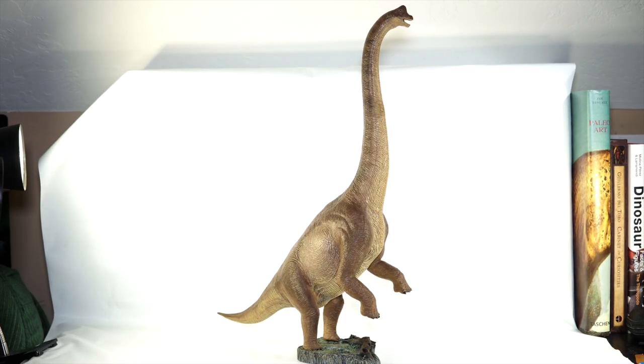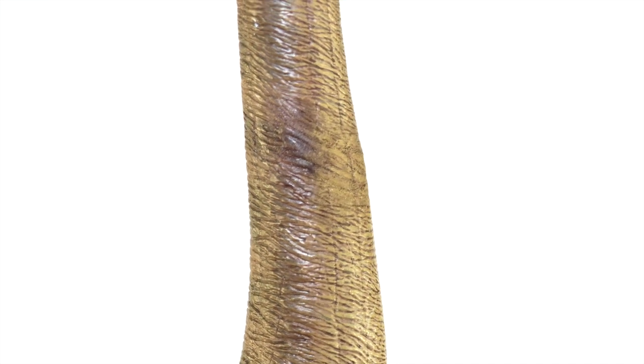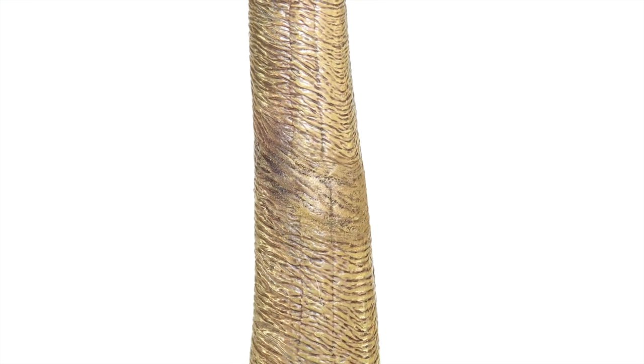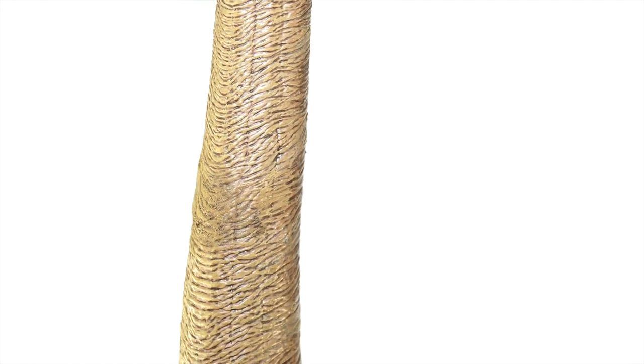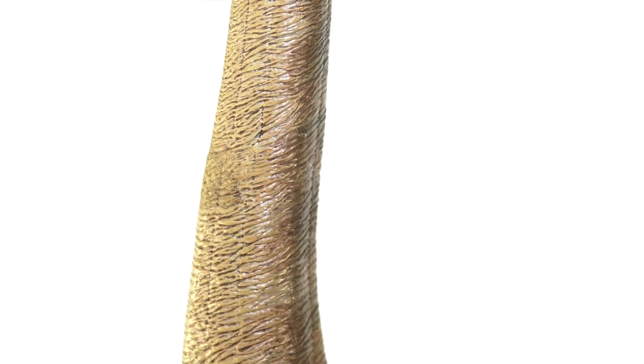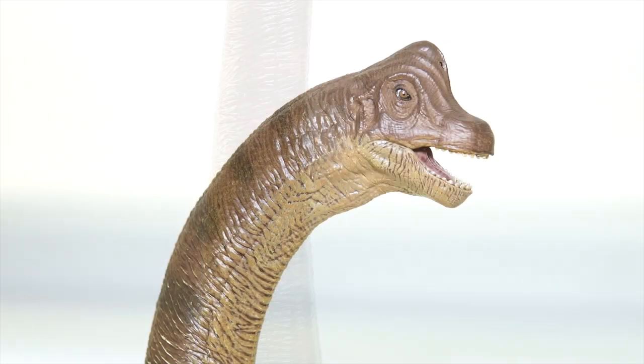Anyway, as you can see, I managed to Humpty Dumpty her back together again, but the whole thing just left a bit of a bad taste in my mouth. And I honestly can't even enjoy the figure anymore because of it. One of my subscribers said it best: no matter how good of a job I could have done fixing this thing, it's always going to be broken in my head. So doing a review of it right now just is not in the cards, until I learn to forgive and can appreciate the model once again.